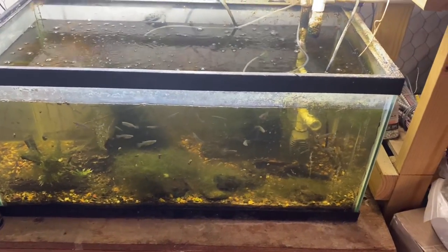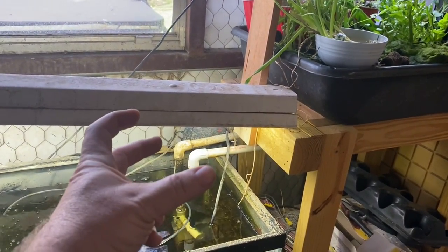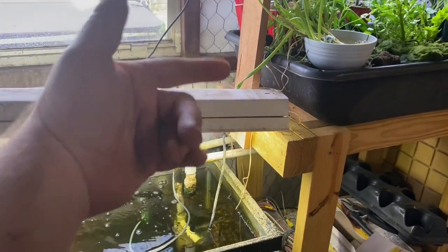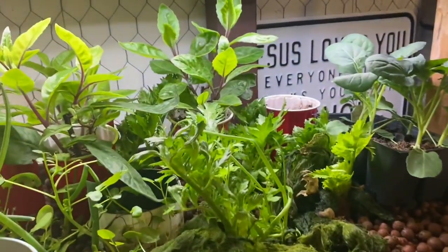You can look at my other videos to see how it works. It uses a pump with two bulkheads so no siphon is necessary — water is pumped in, it overflows out that pipe, and when the pump turns off the water ebbs back down.